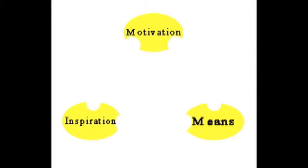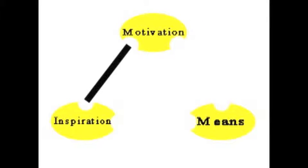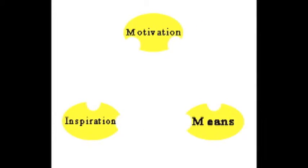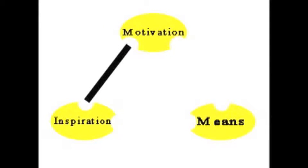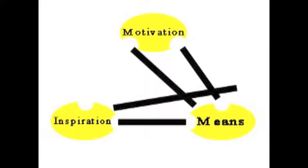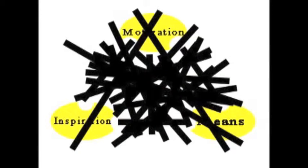Sometimes you have the inspiration for something, but you don't have the motivation to get it done or the means right now. Other times you'll really want to be working on a project, but you'll be all out of inspiration. There's almost always some combination of two, but you never have all three at the same time. I have yet to ever experience having all three components at the same time and I'm not entirely sure it's ever possible.